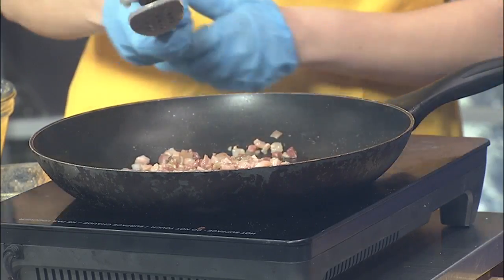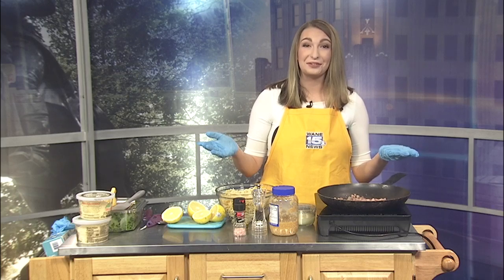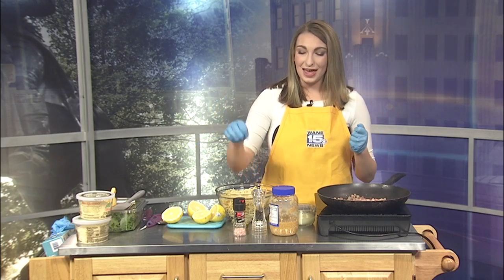Pancetta — if you didn't see the carbonara recipe — is essentially fancy bacon, so if you can't find it, regular bacon is totally okay. That's going to cook a little bit more. In the meantime, I've got some lemons over here already cut. You're also going to need garlic and red pepper flake — I unfortunately dropped mine this morning and it shattered everywhere, so I don't have that today.